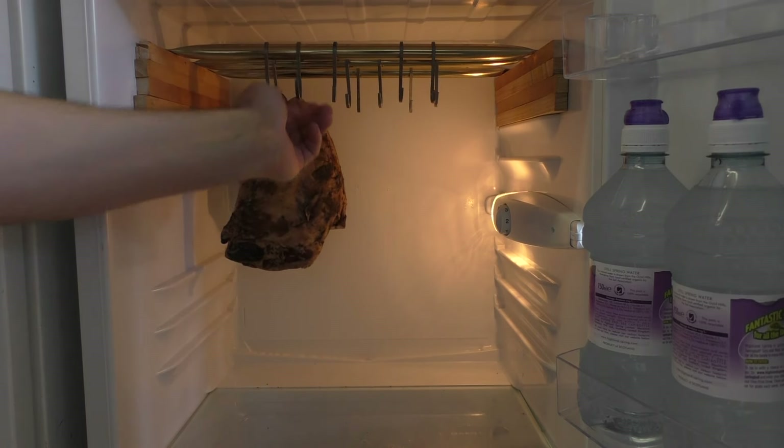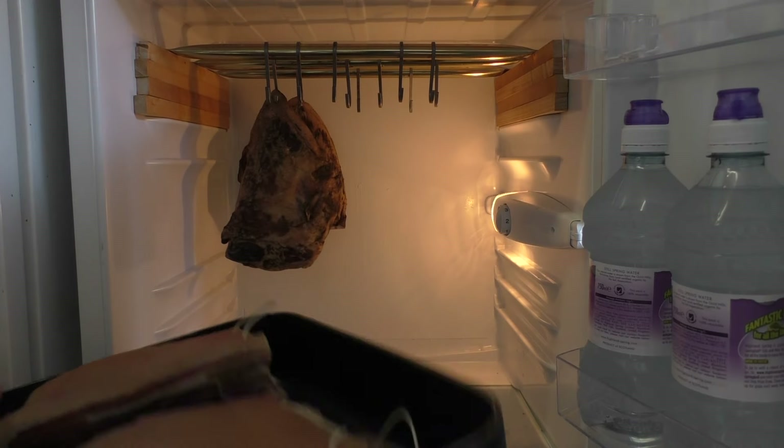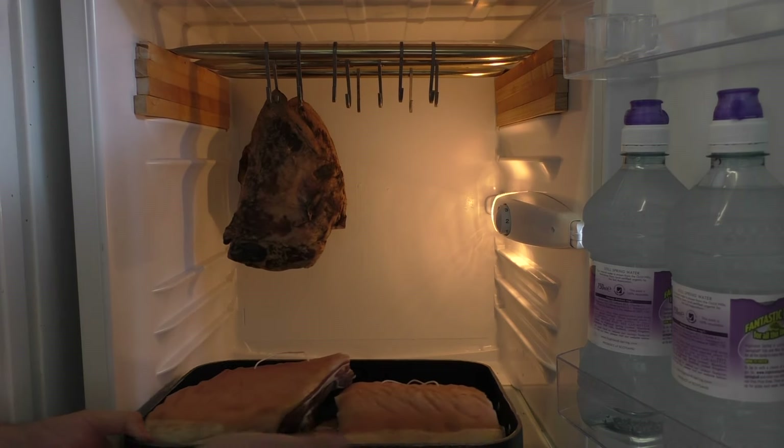We're effectively looking for all that salt that's been absorbed on the outside to permeate through to the inside. Tonight I'm just going to leave them to dry overnight, and then tomorrow I'm going to do some smoking — they're going to get cold smoked and then go in here for a whole week.